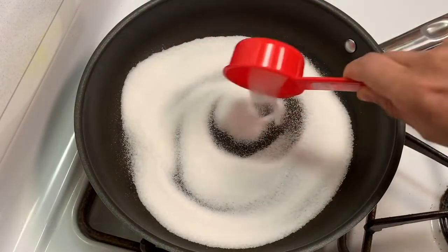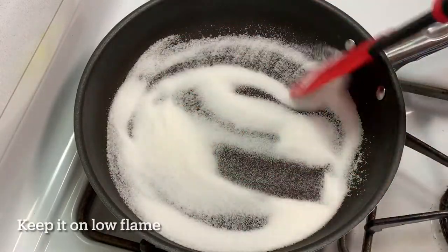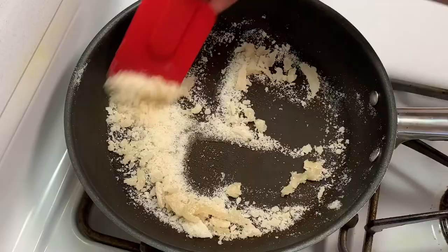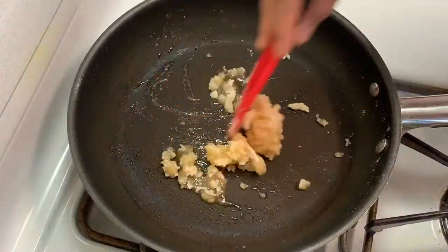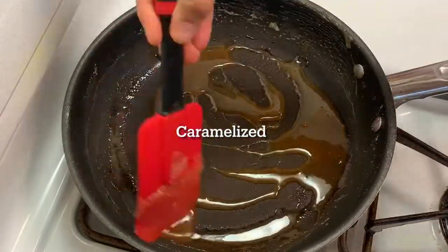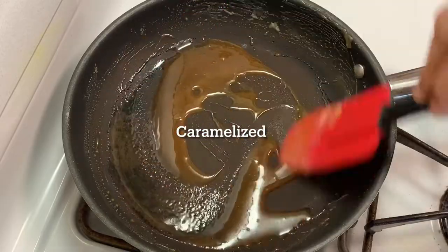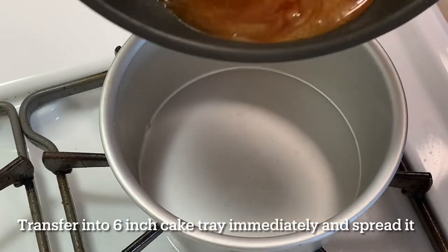Take a pan, add one-fourth cup of sugar, keep it on low flame, and sauté until it turns caramelized. Once it turns caramelized, immediately transfer it into a 6-inch cake pan and spread it.